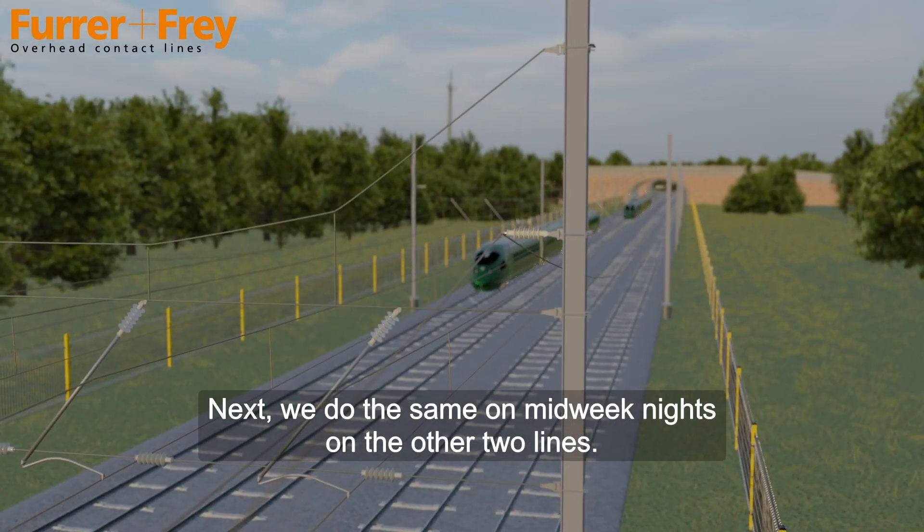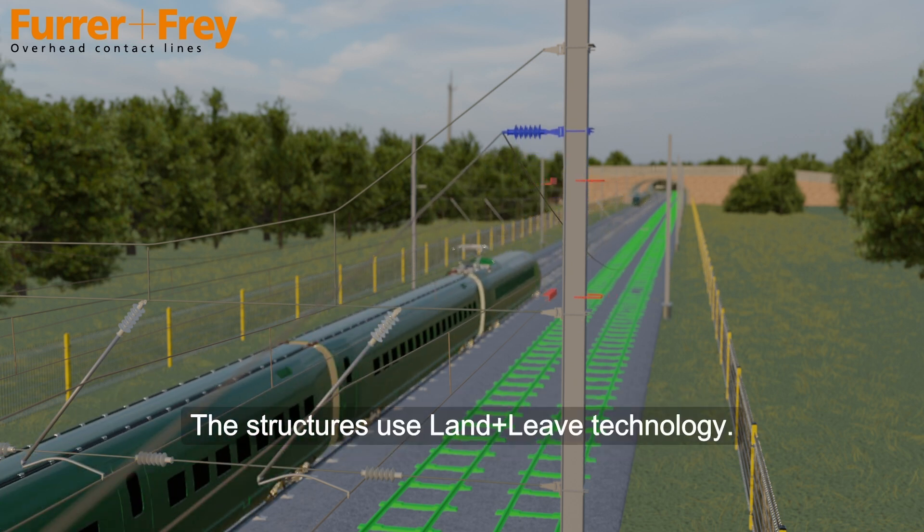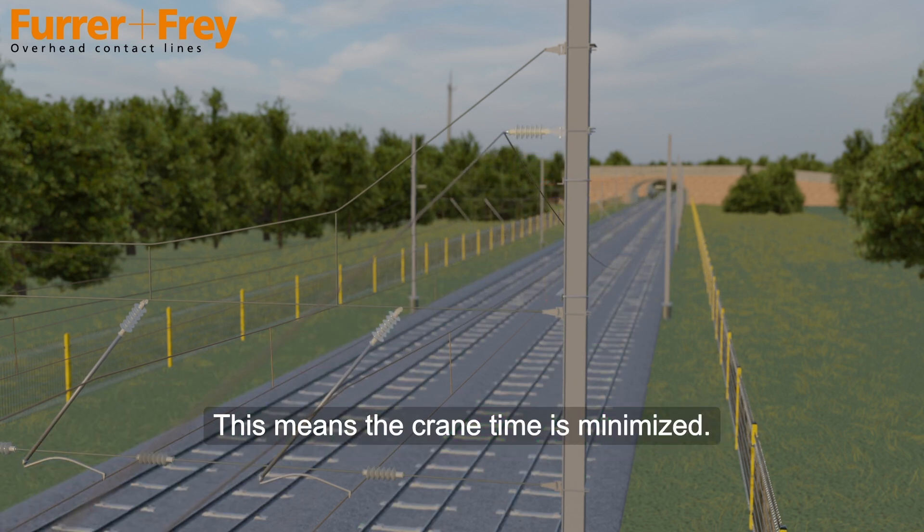Next we do the same on midweek nights on the other two lines. The structures use land-and-leave technology, which means the train time is minimised.